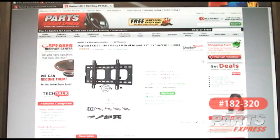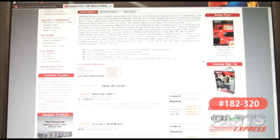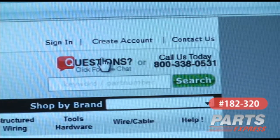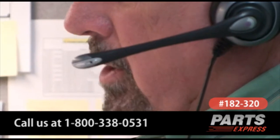There you'll find the product manual, specifications, and plenty of customer reviews. If you need some more help, come into our showroom, use our live chat online, or call us at 800-338-0531.